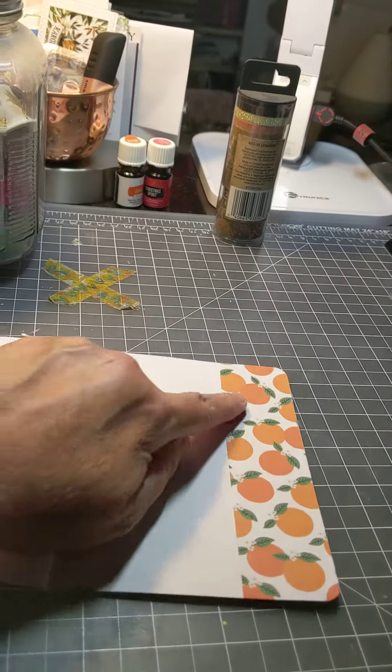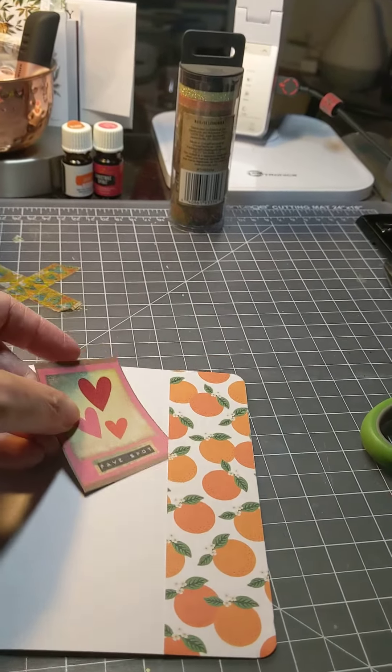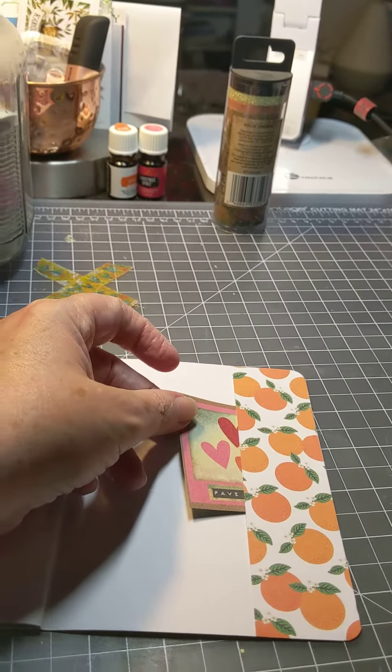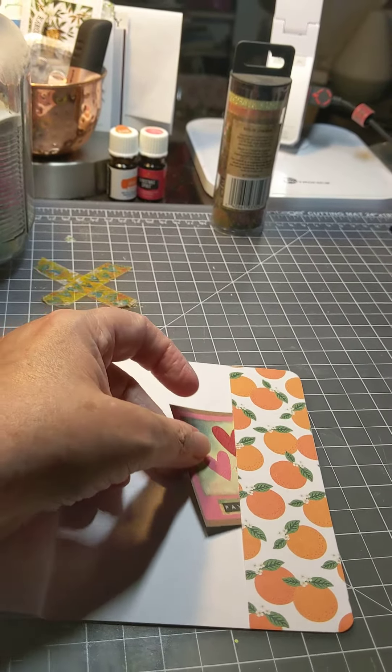The one and a half inches ends up here at the back, and it's only glued on three sides so that it becomes a little tuck spot. So you could put whatever ephemera you want in there — little notes or little cards or whatever.